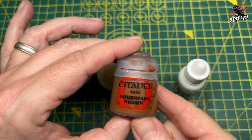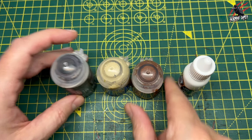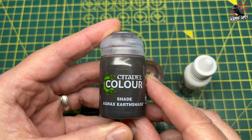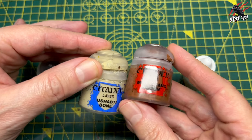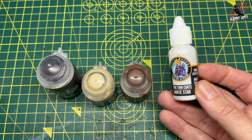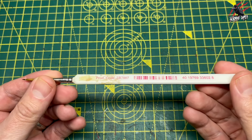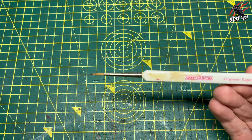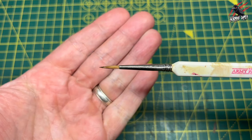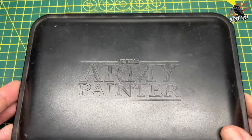We're going to use Shabti Bone and Mournfang Brown — both Citadel paints. Then we're going to use a shade: Citadel Colour Agrax Earthshade. We'll be mixing and combining the different colours together, and then I'm going to use my favourite white paint, the Two Thin Coats White Star by Duncan Rhodes Painting Academy. The brush we'll use is the Army Painter Wargamer Regiment Brush — a nice size with a good point, and a very reliable brush. I'll put links to all of this down in the description.